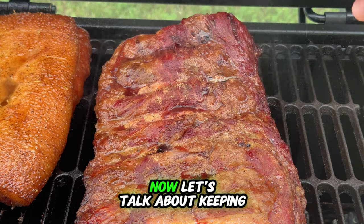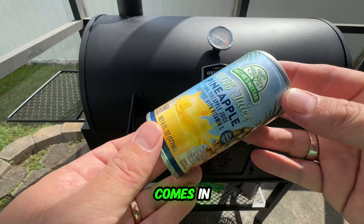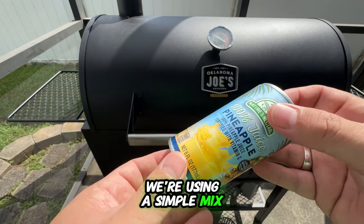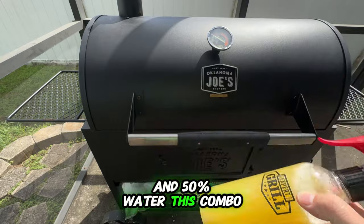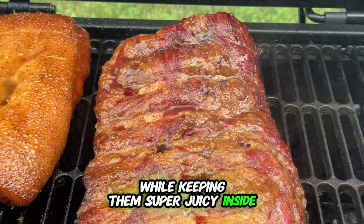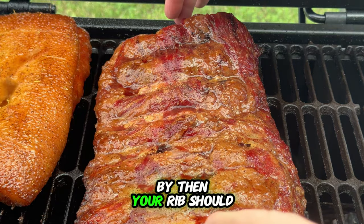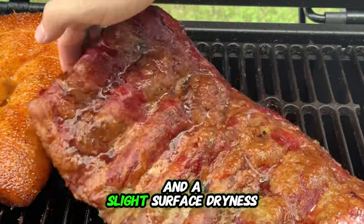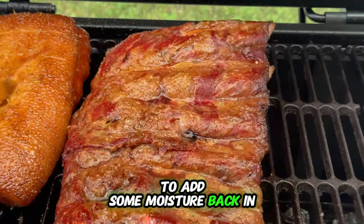Now let's talk about keeping those ribs nice and juicy. This is where our magic spray comes in. We're using a simple mix of 50% pineapple juice and 50% water. This combo works wonders — it prevents the ribs from developing a burnt crust while keeping them super juicy inside. The best time to start spraying is after about three hours of smoking. By then, your ribs should have a beautiful color and a slight surface dryness, making it the perfect moment to add some moisture back in.